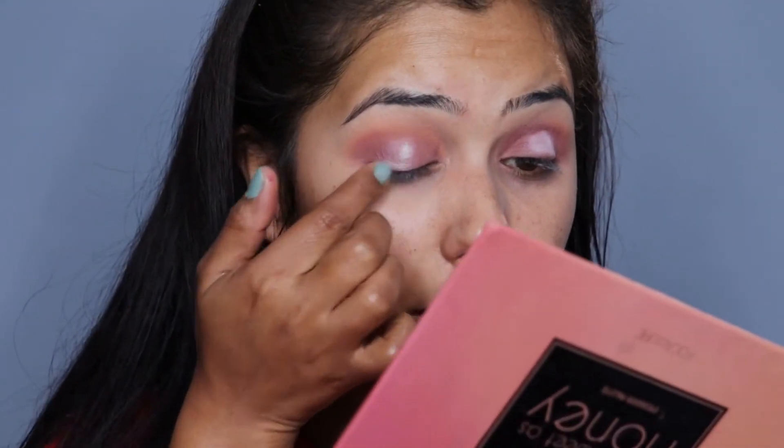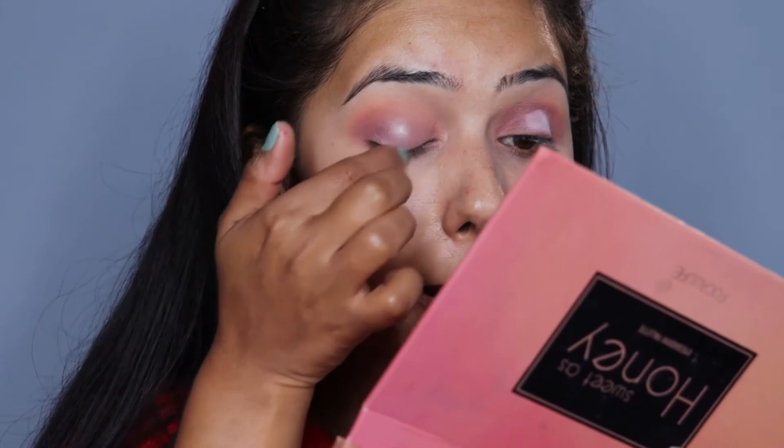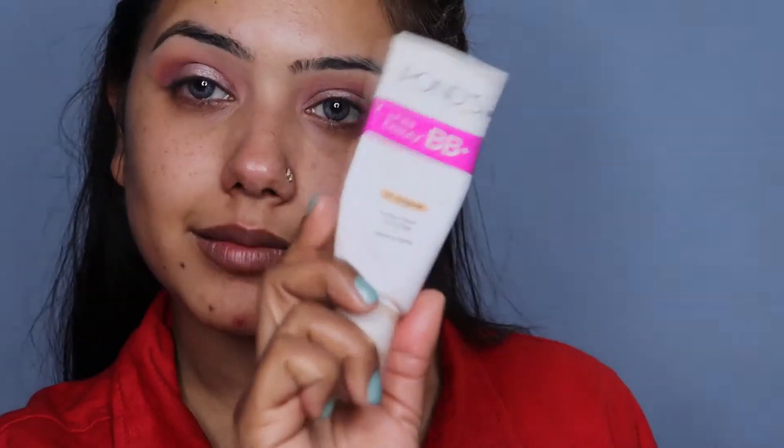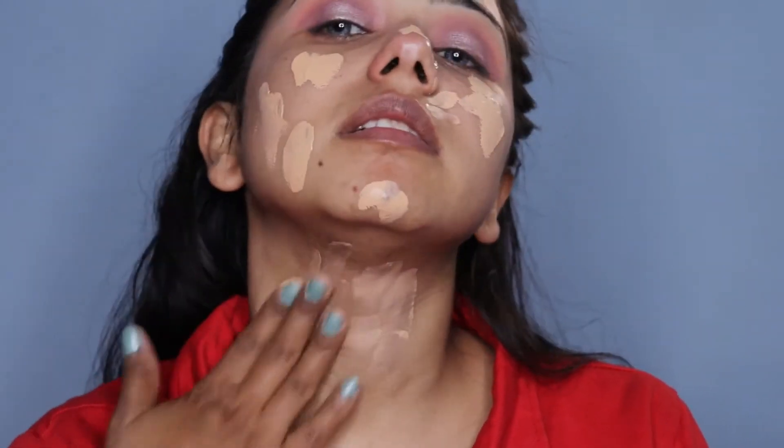In this palette you get a matte color along with the white eyeshadow. Then we will apply the shimmer shade on it. I forgot to wear my lenses, so I realized I hadn't applied them — I will apply my lenses now. You will see a little difference because I have applied my lenses.